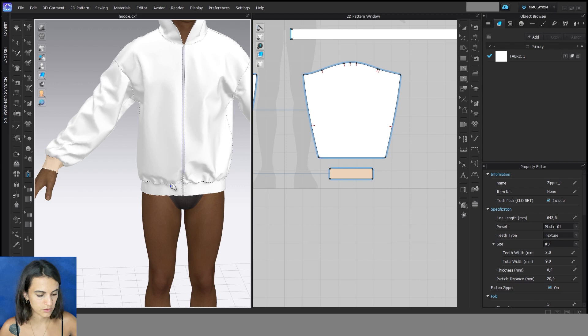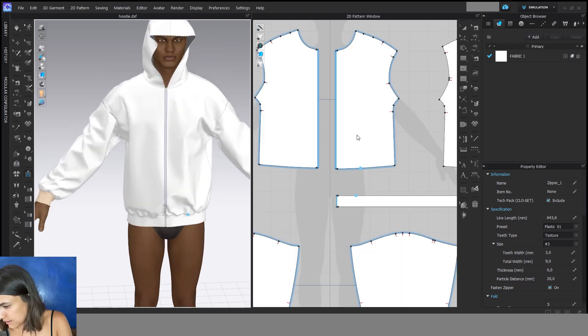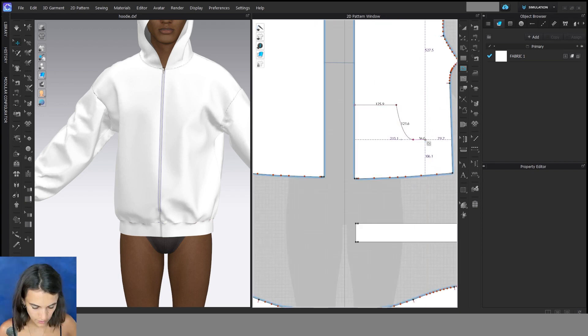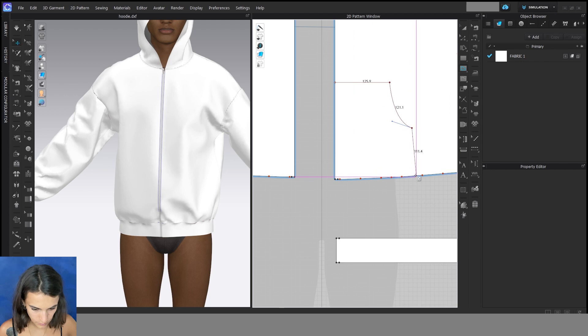I will show you how to change or open the zipper at the end of the video. For the pocket, first I need a shape and I go to internal polygon line. With this tool I can create internal lines, and these always belong to a pattern piece — this means that I always have to start and end at a pattern.